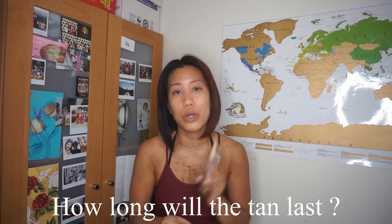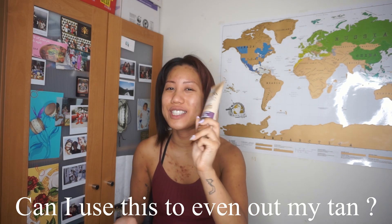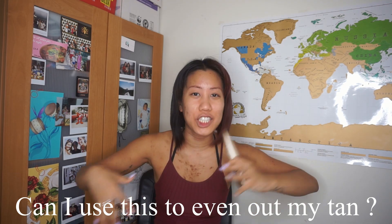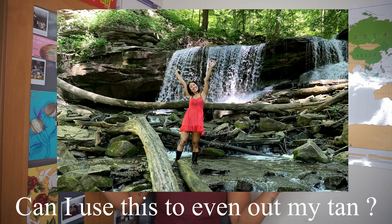Can I use this to even out my tan? No — do not use this to even out your tan, do not section it up like I did, because you'll look like a weirdo and you can tell from my photos. If I had to rate this out of 10, I'd give it a 7 out of 10. It does look good on my skin, but you really have to learn how to rub it on to make it even and not blotchy. I would definitely use it in the winter.